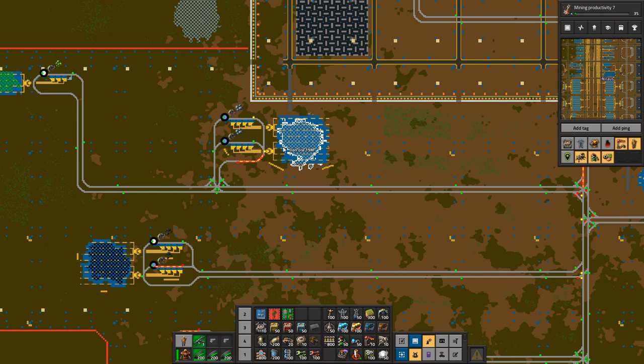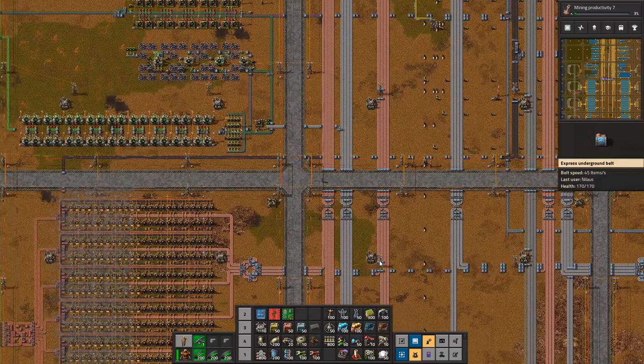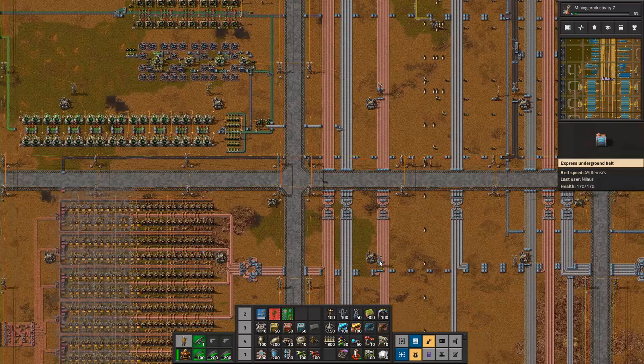Outposting is designed not for maximum efficiency but for ease of setup. I don't want to set up a new location and figure out that it's going to be called 'iron 17' and then reroute the trains. They're all going to be called the same — just 'mining iron' — and then the train system will figure out the rest. That's the brilliant part about the station limit system and outposting in general.